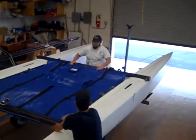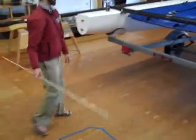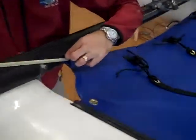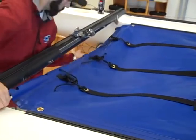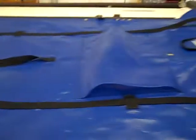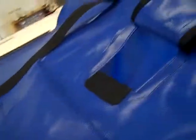It's almost all the way on. Now you'll get the fiberglass rod and insert it through the tube at the back — just work it all the way across. You have a nice pocket here with a Velcro closure.